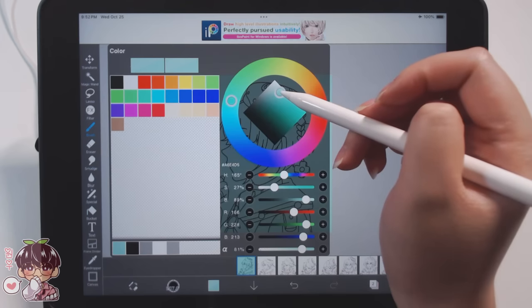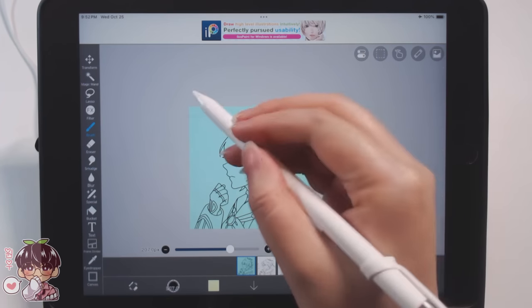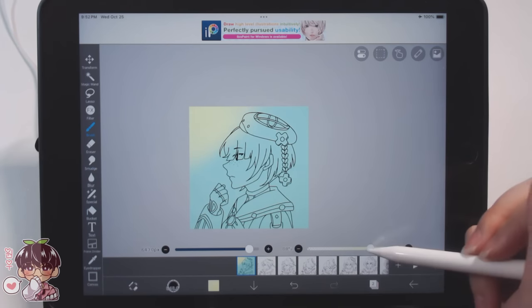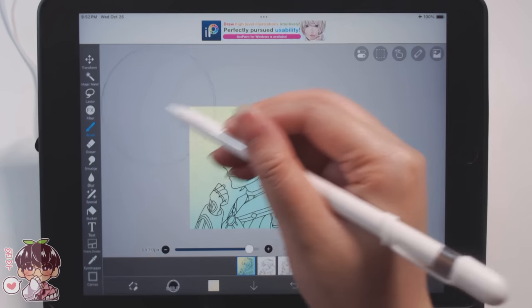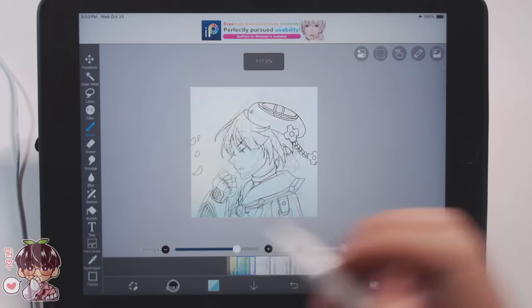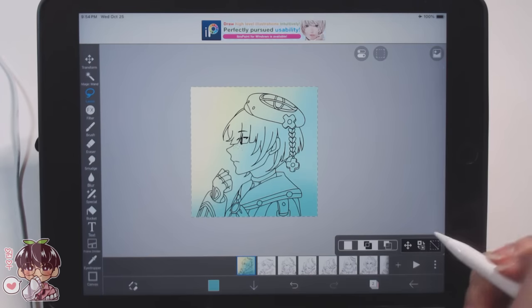I want the background to be separate from the character, so I'm putting a blank pale pastel teal in the background with a gradation of softer yellow going across for a little bit of light source, so the background won't be boring if left all one color.